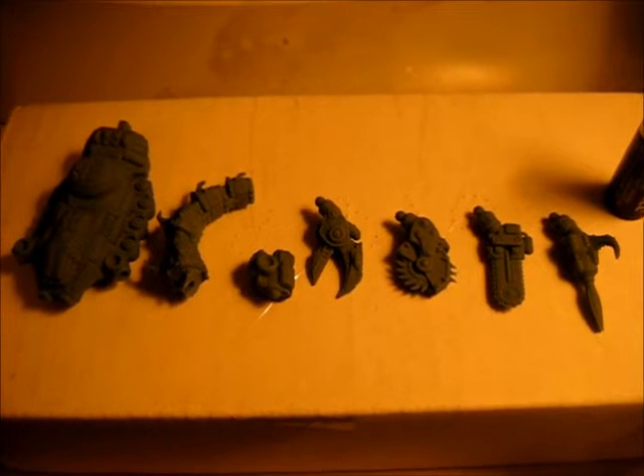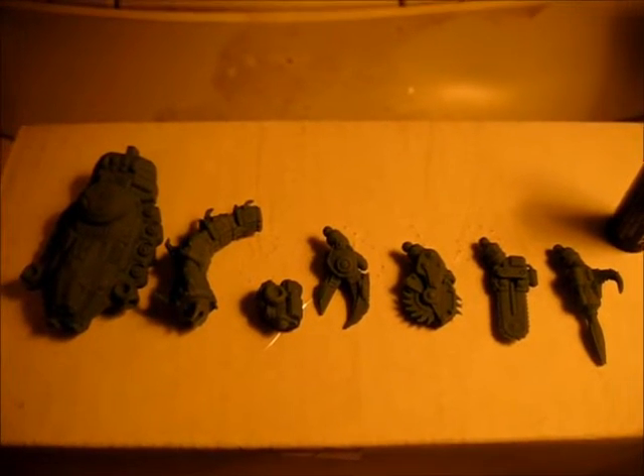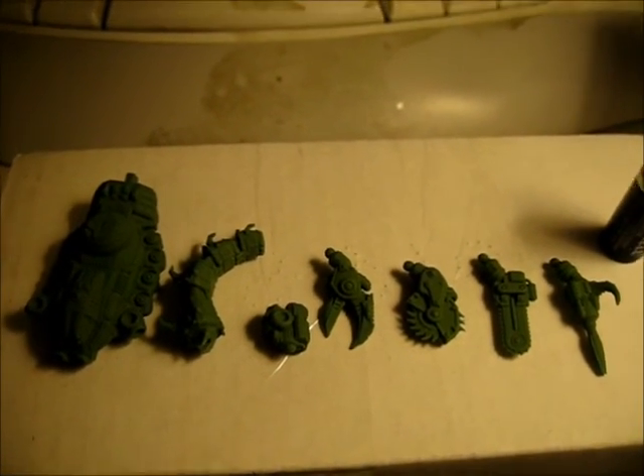This will all be part of the upcoming Kickstarter from rebelminis.com for the Animex. This is basically a 15mm piloted mecha, and I think you guys are really going to like it. Alright, thanks.